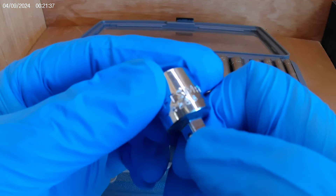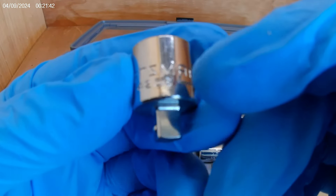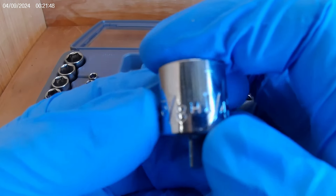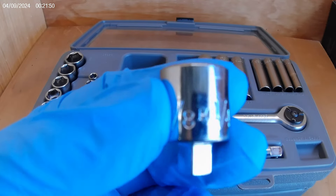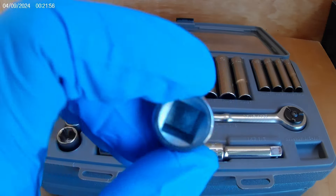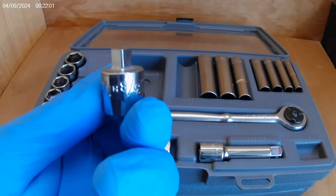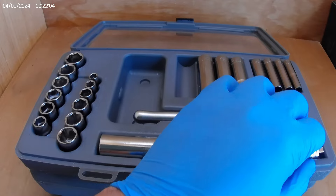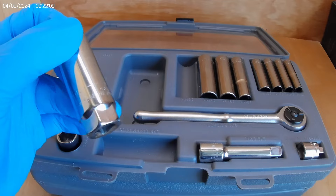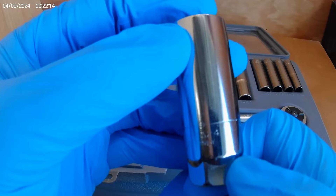We've got a 3/8 to quarter inch adapter, number 4256, and this one is an H series — interesting. I'm assuming it comes with the kit since it hasn't been used, but that's an H series. I'll have to do a little more research on this kit. Here's a spark plug socket, 43324, and it is a G.